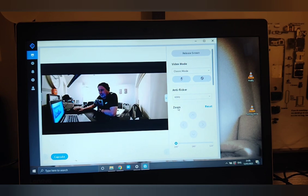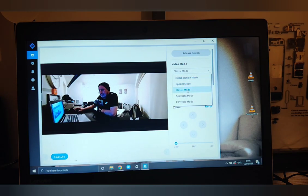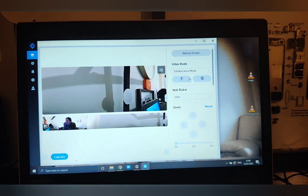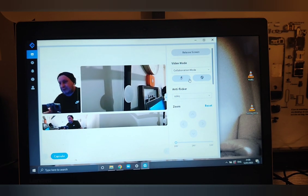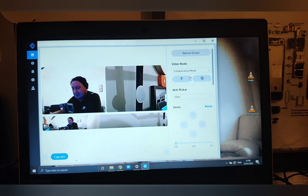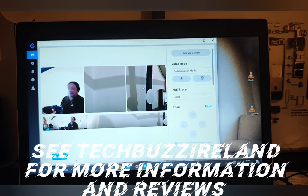That just about wraps it up. You've got your different modes and you can resize the view as needed. The AI works by focusing on you even if someone else pops in or another person is in the room — you can see it moves around, picking up new faces here and there. Anyone that's in the scene can basically join in and be part of the conversation. It's a really cool tool to have. Thanks for watching — see you in the next video.